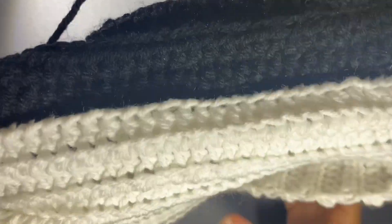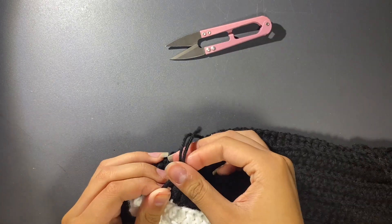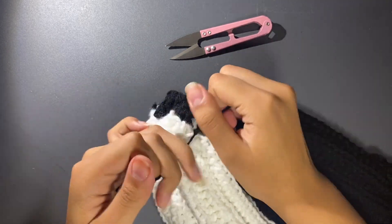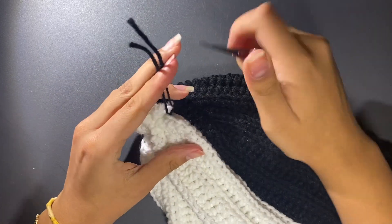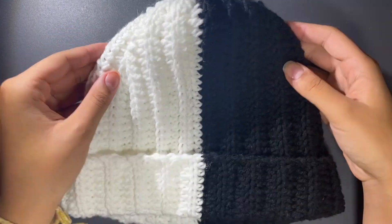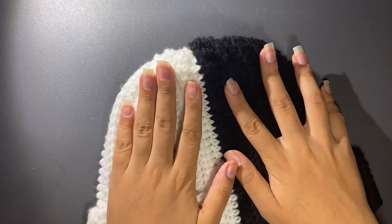Now we've reached the end, and we're going to tie this up. I like to tie it a couple times. Now we flip it inside out, and that is how we made a beanie — and a two-tone beanie! It's very easy, very simple, and I really like doing these. They look very nice, and they're very soft and very stretchy. Hope you enjoyed!